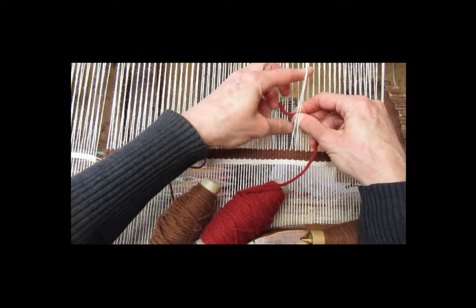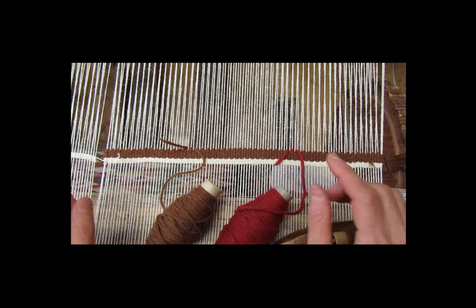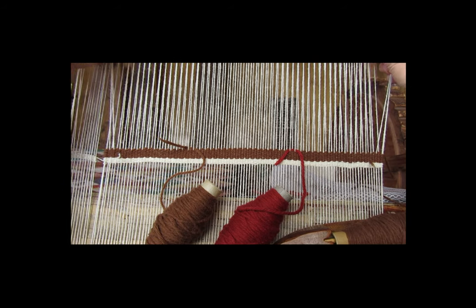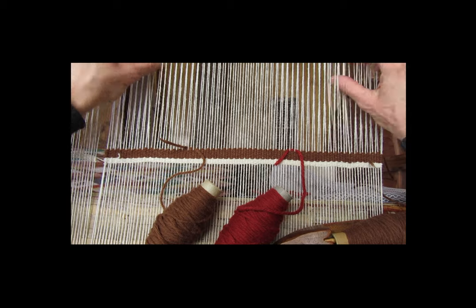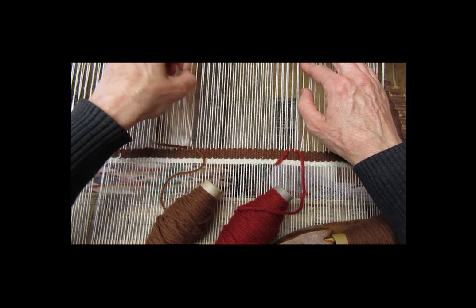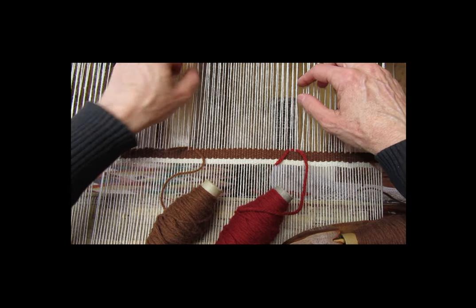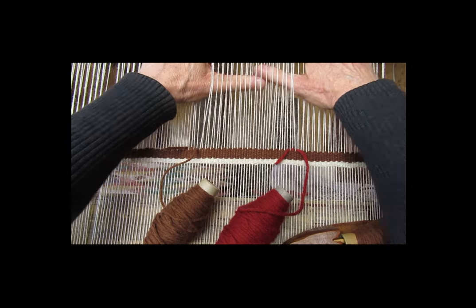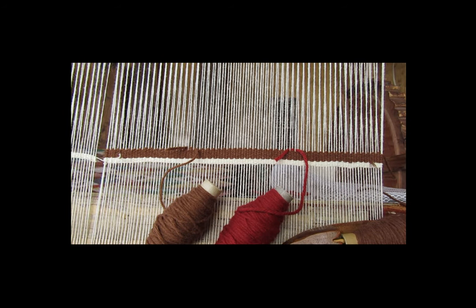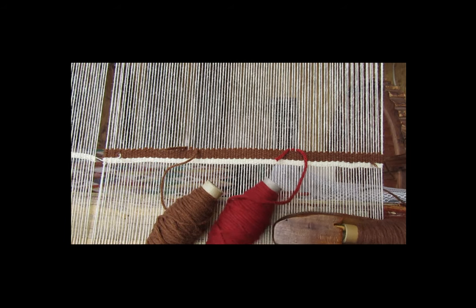I'm going to do the same thing with the rust — tail on the left, active yarn on the right. I'm also going to double check the counting: 2, 4, 6, 8, 10, 12, 14, 16. So 16 is the background color, there's 16 background color, and then the rust will fill in the space in between. The locking ends are at the rightmost side of each of the color areas.